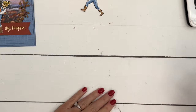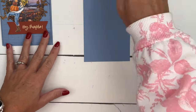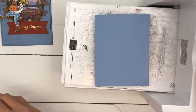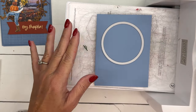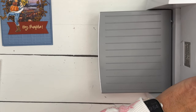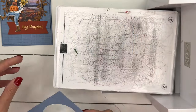Let's make the rest of the card. You're going to need a piece of Boho Blue that is four by five and a quarter. First I'm going to cut a window out of the top using the largest Stylish Shapes circle. Run that through, and you can keep that circle piece to use for something else.